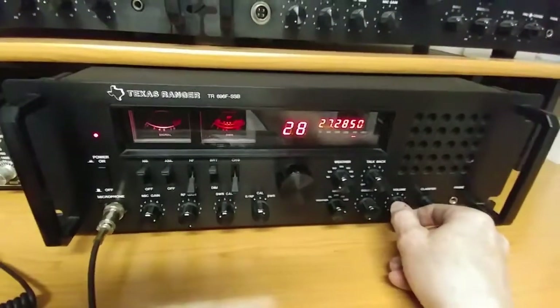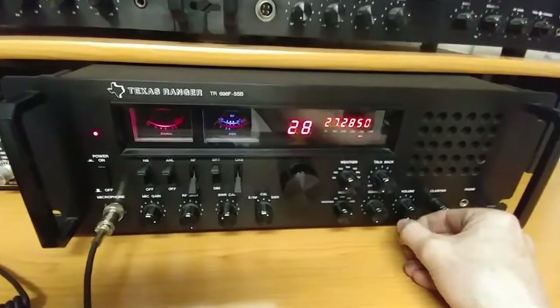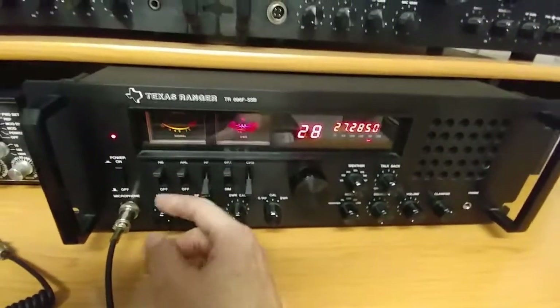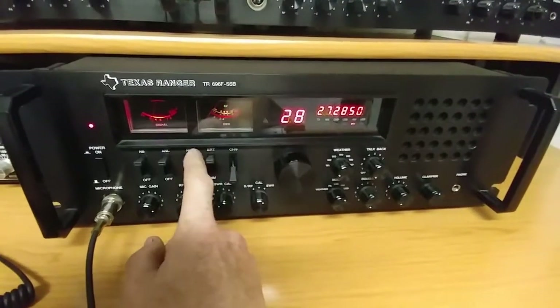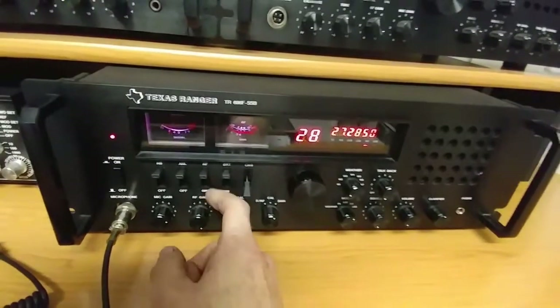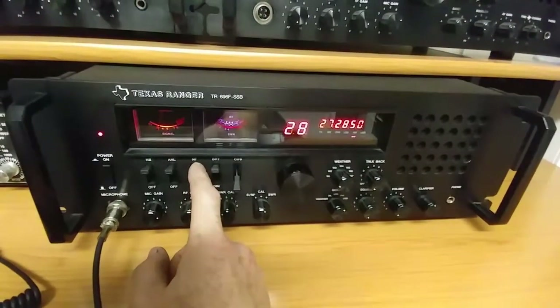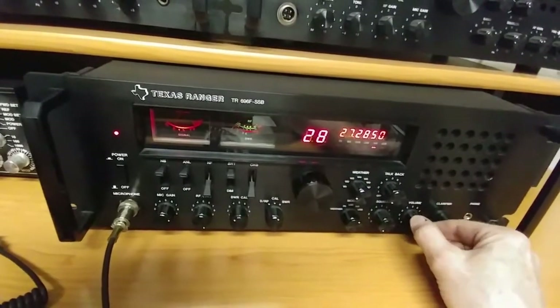It's got good ears and good transmit, but as far as the way it works, with some of these functions they could have come up with different things. This noise filter is by far the worst — it makes it ten times worse. It's just not good.